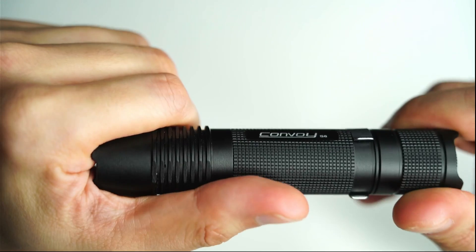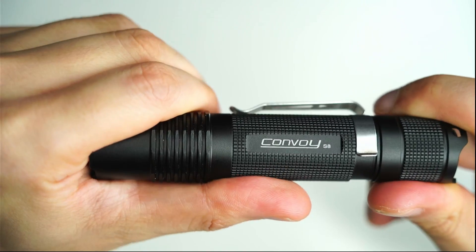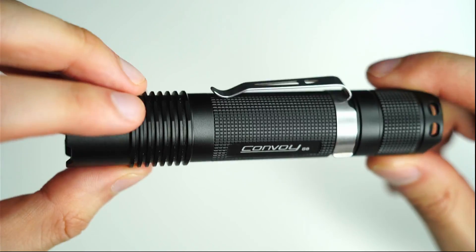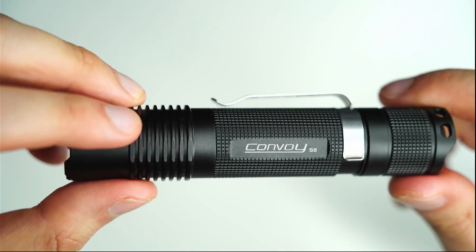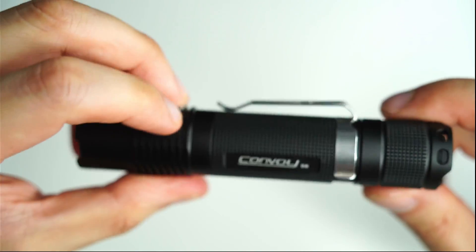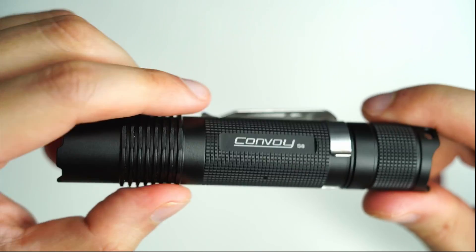The Convoy S8 with the NM1.F1 produces an intense green hot spot — a very small hot spot. It does have some limited spill as well, but you do have to lower the mode down to maybe 10% or so to use it up close without getting too annoyed by the hot spot.